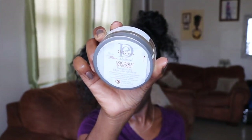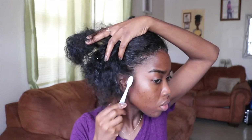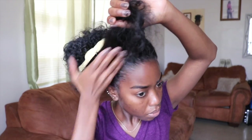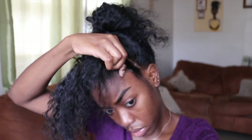Next up, going in with my Design Essentials coconut and monoi edge control — I'm gonna slap this all across my edges with my old toothbrush. Yes, y'all know we're old school over here. Just smooth that down with my hands, and now I'm going to start twisting from one ear over to the other.